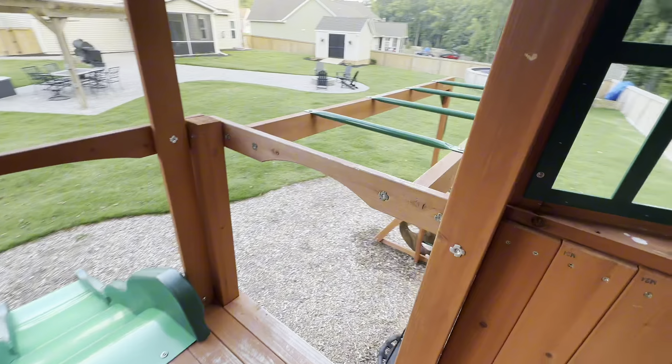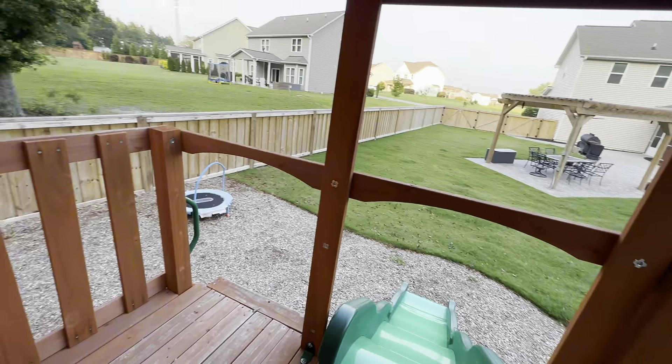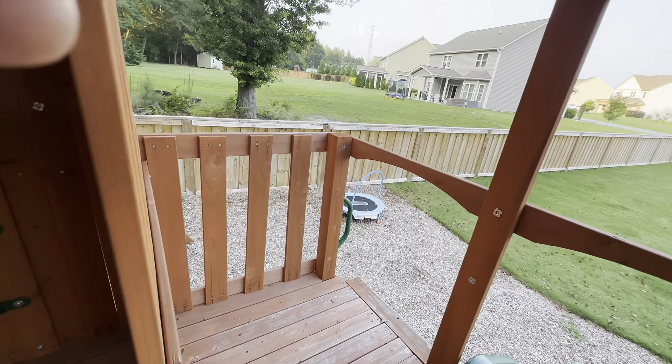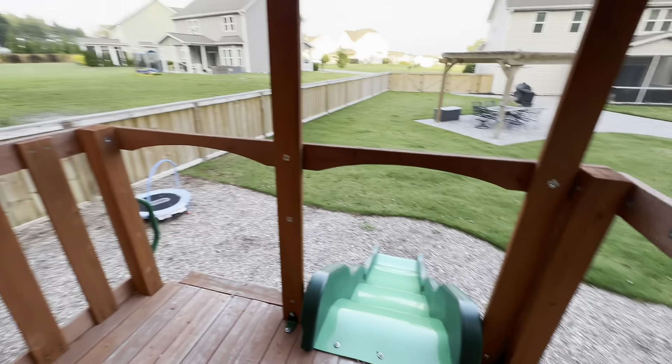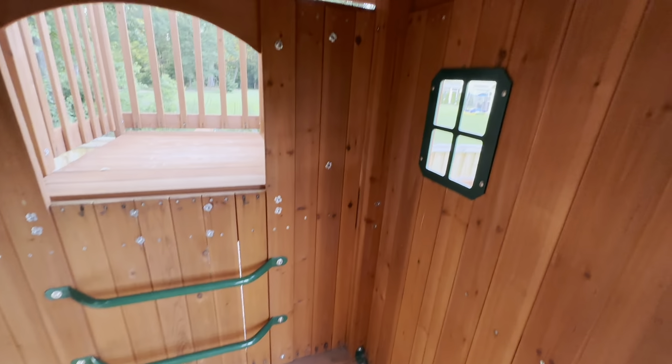Walking out front, you have access to so many fun things. There's these really cute monkey bars, this really fun slide, and the rock wall leads up right here. There's also this really fun window that my kids love playing on both sides of — I'm not sure why, but they just laugh and giggle all day right in this little corner.